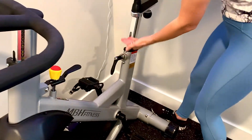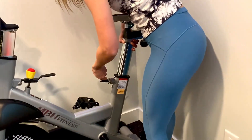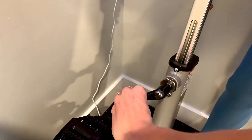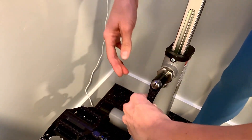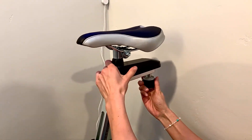Over here, we can adjust the height of the seat. Again, just a half turn — it slides up and down extremely easy. With that adjustable handle, you can make it parallel. You can also slide the seat forward and back with simple turns.